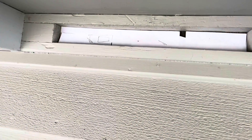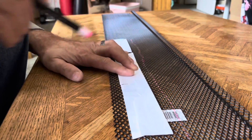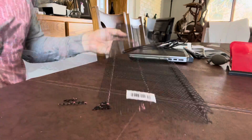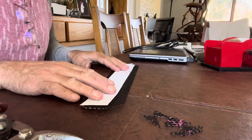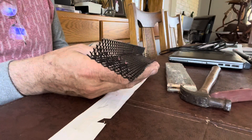You know how a shoebox lid has skinny edges? I'm going to make the same kind of shape here. Lay down my piece, leave extra strips around the side, cut off the corners, and fold it up. I ended up using a file as my straight edge and folded the metal around that file.